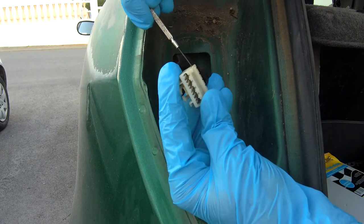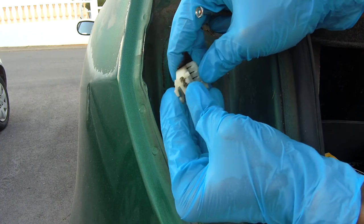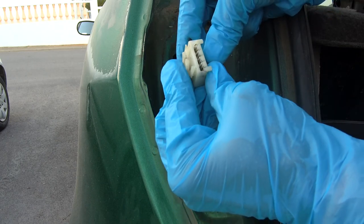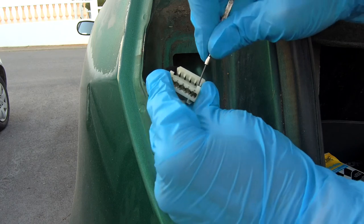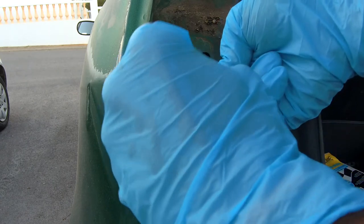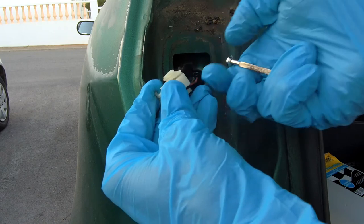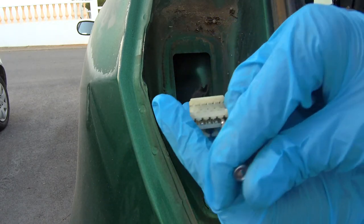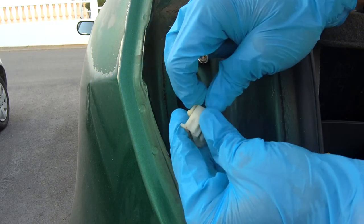Now you need to remove the ground wire from the plug. This is different in every car brand. Now you need to remove the ground connector — this is not an easy step, so take your time.